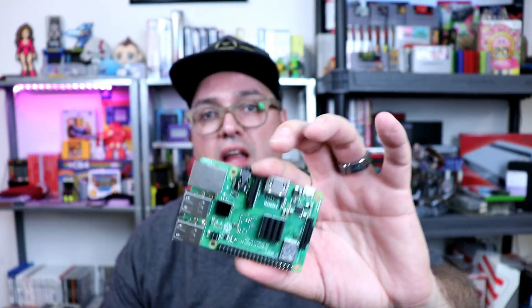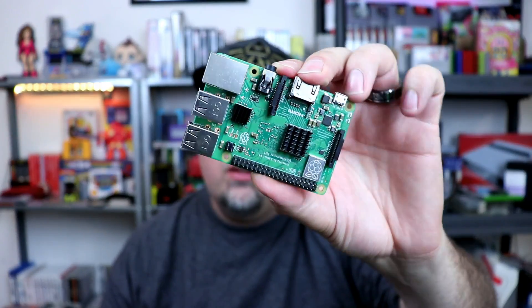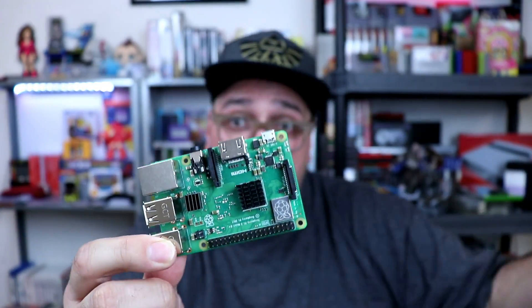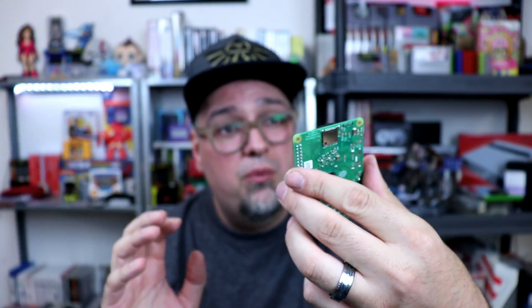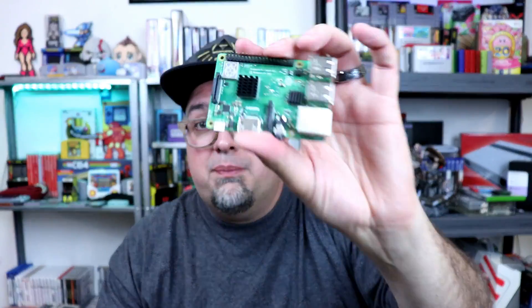Welcome back guys. So today I wanted to showcase real quick a Pi 3B Plus case. A lot of us who are fans of the Raspberry Pi have jumped aboard the Pi 3B Plus recently. It's the same price as the previous model and it does have some added features and benefits. So why not upgrade to a Pi 3B Plus? Just makes sense. Might as well, right? Love working with this thing, doing projects and whatnot.